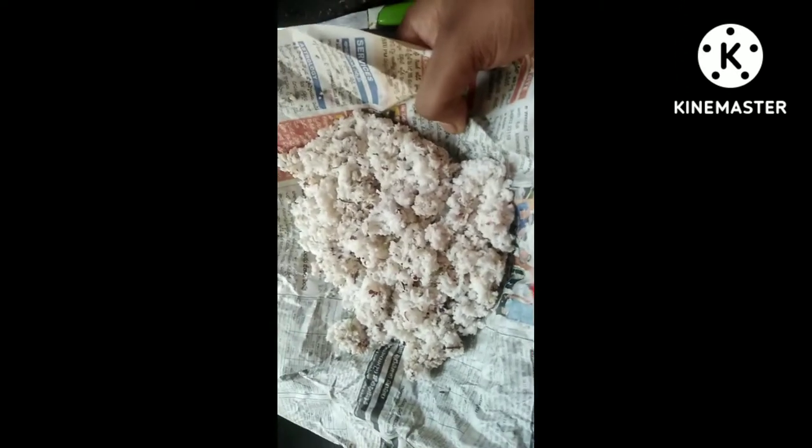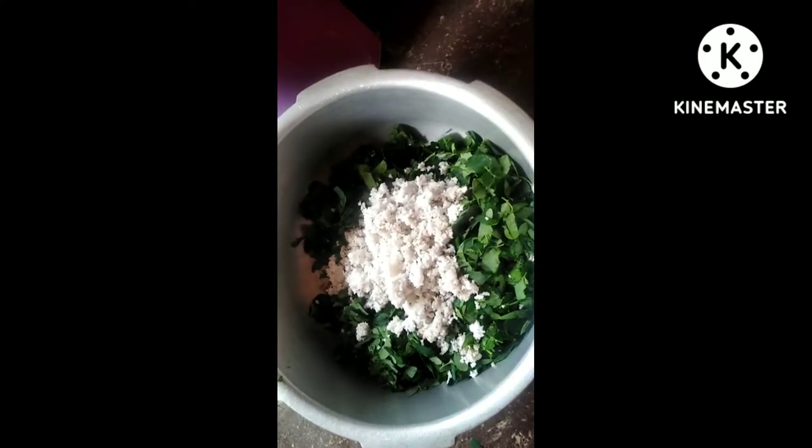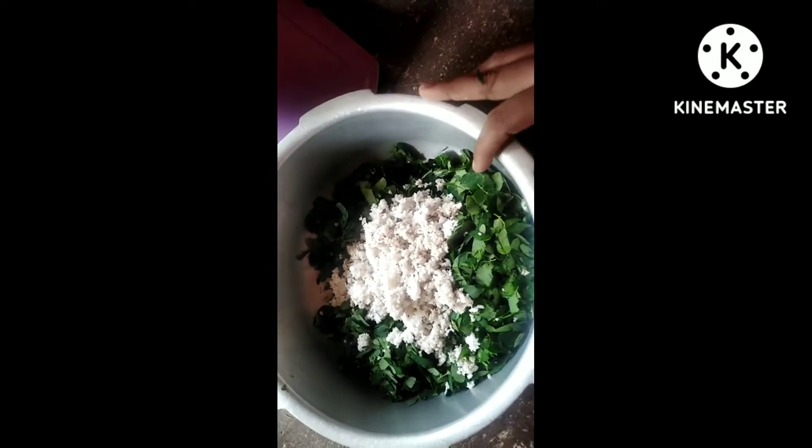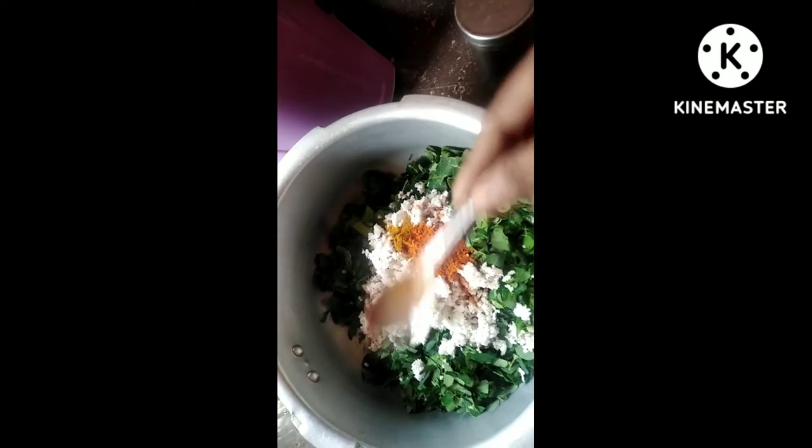Now we're not going to cook for hot water. Put this on top — put it on top of black sauce. Add 1 tsp of pepper sauce to the right. Now I am done with salt.